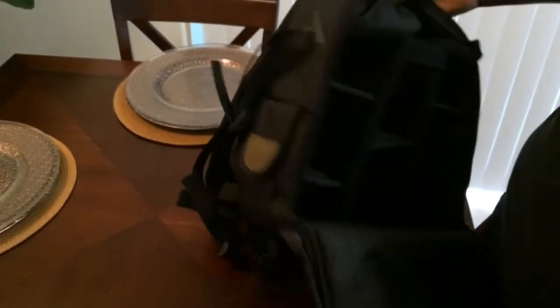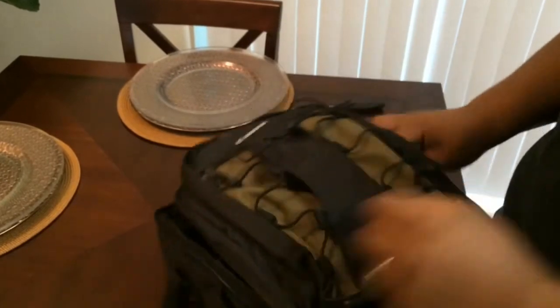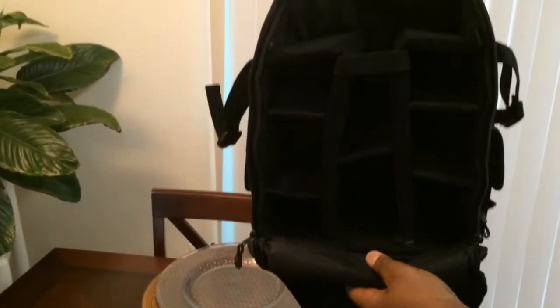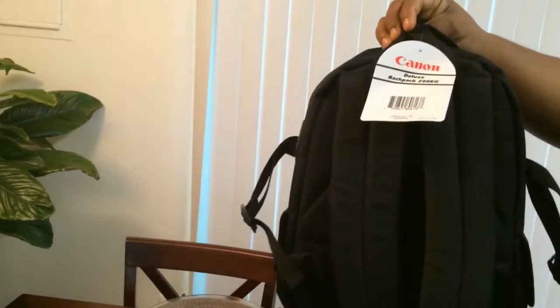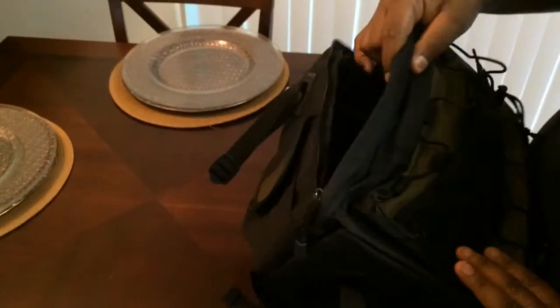Overall, that's pretty much it — not a whole lot to this. I actually wanted an all-black one but this is not bad. Let me turn this thing around and stand it up for you guys so you can see. These straps right here are nice and sturdy, nice and firm. Doesn't seem like something that will break easy or come apart — it doesn't feel cheaply made at all.